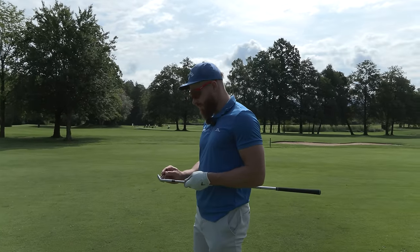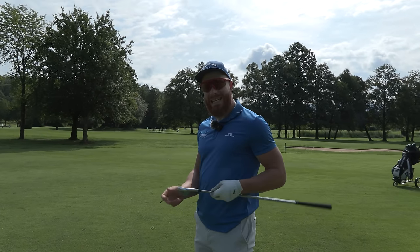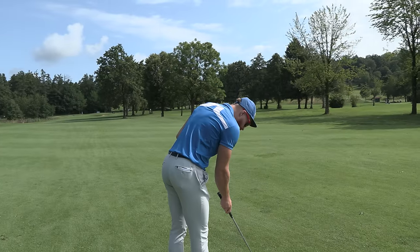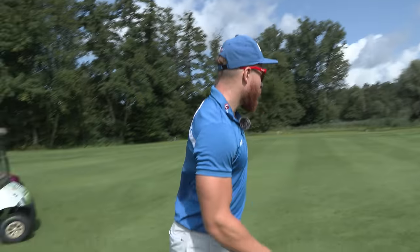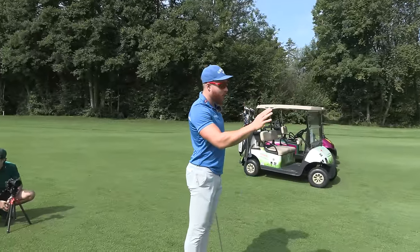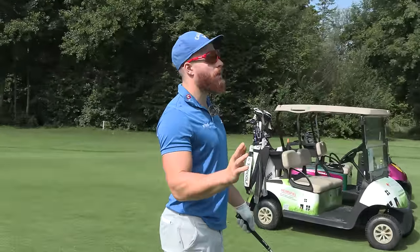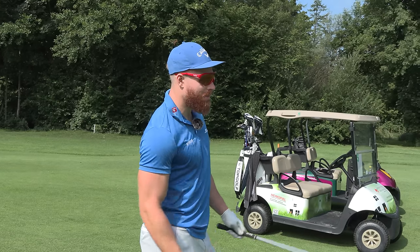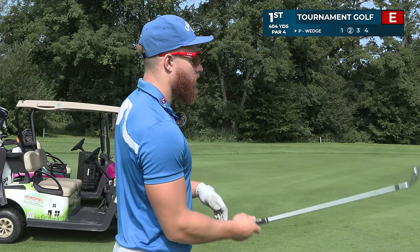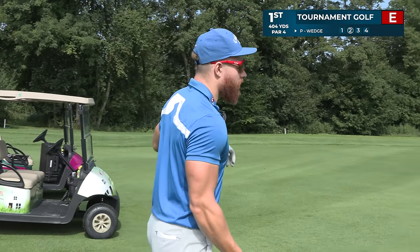Tournament golf, we are 169 out. The ball is wet — pretty much soaking wet. The grass is moist as well, so that's going to take a little bit of spin off the ball. It's slightly uphill but also slightly downwind, so I have a feeling that kind of equalizes it. I'm between pitching wedge and nine iron. I go pitching wedge because it might decrease the spin a little bit.